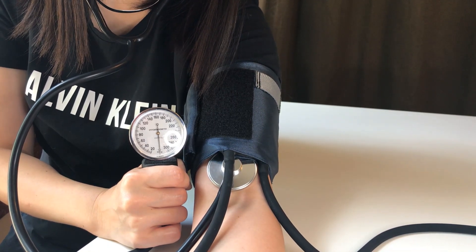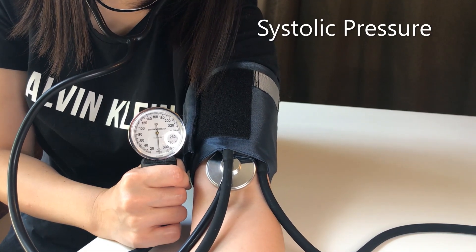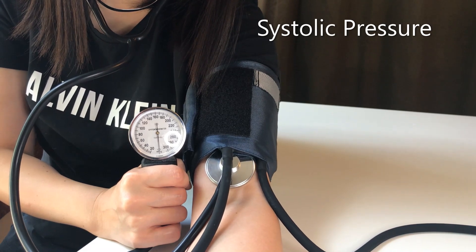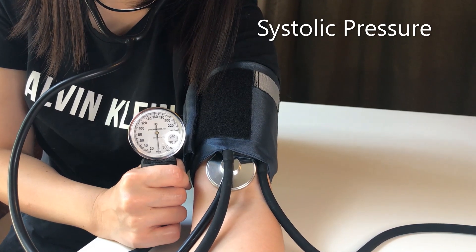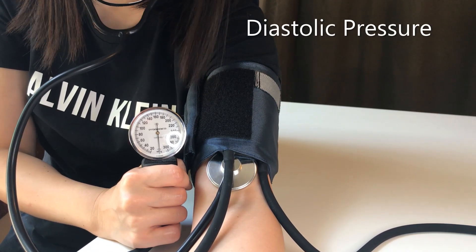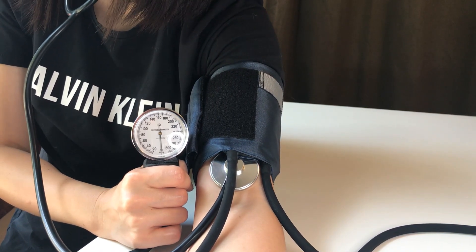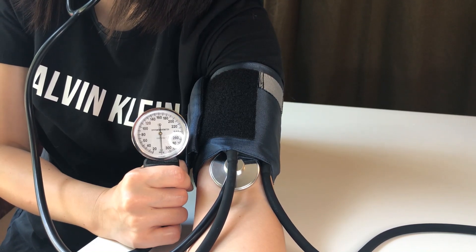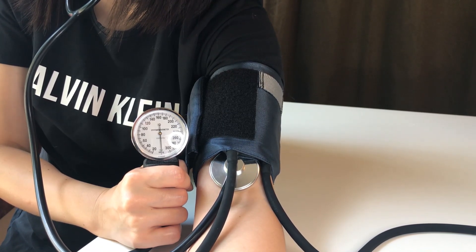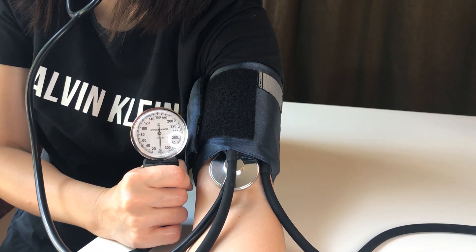You heard the thumping noise, and that was at about 112 — so that's her systolic pressure, a guesstimate of about 112. Systolic pressure is the pressure in the arteries during systole of the ventricles of the heart, when the heart is contracting and pumping blood out. I was able to visually estimate that by noticing the needle starting to hop — that's when the blood is squeezing through, and that's when she heard the thumping noise.